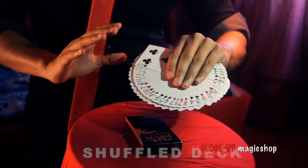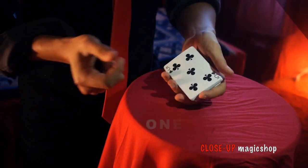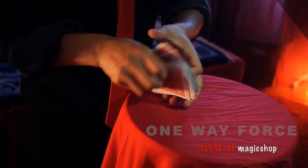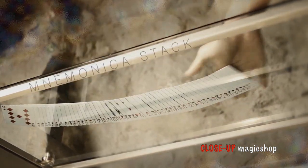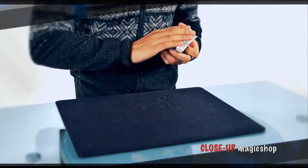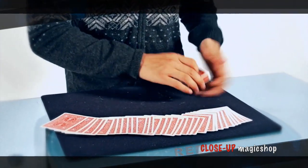Imagine at any time during your card routine, in the action of placing the card box in your pocket, you instantly switch an entire deck — each and every single card. Why is this significant? Because switching a normal shuffled deck for a stack or gaff deck is so powerful. You'll be able to perform an incredible full deck color change, and with just a little bit of misdirection your audience wouldn't suspect a thing.